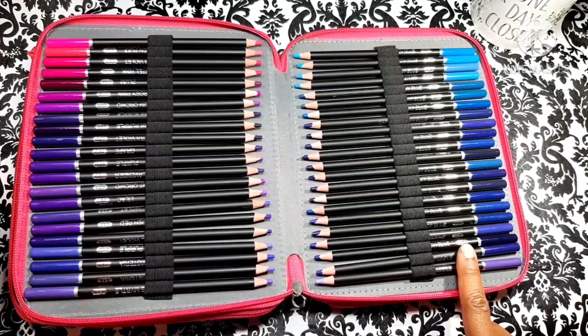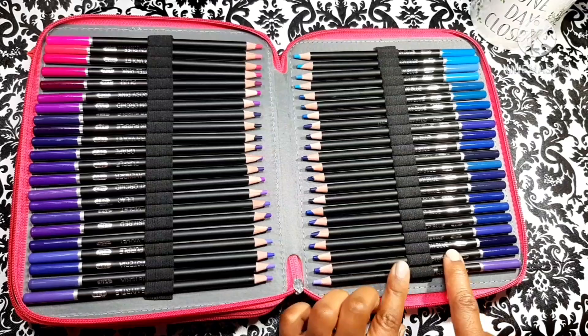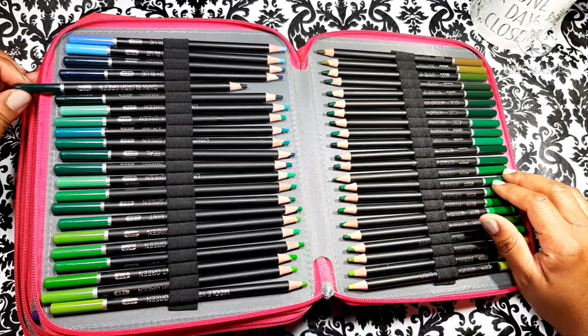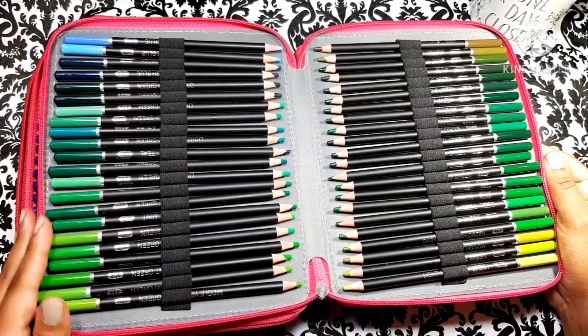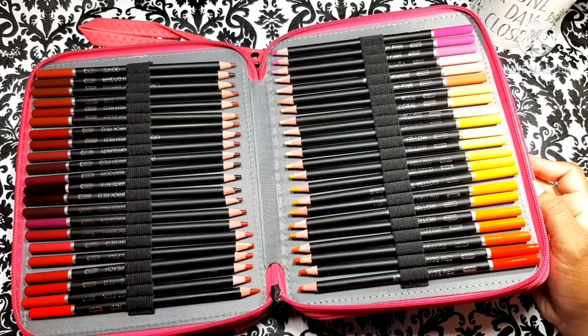This is basically a purple set. If you love the color purple, get this set because they have so many — it starts right here at plum and goes all the way over to bluish purple. They gave us a wonderful array of blues — the blues go all the way over to the greenish blue and the dark bluish green. The greens are amazing too. And shockingly, all these colors are not the same.